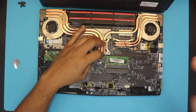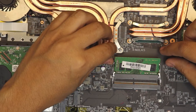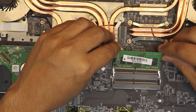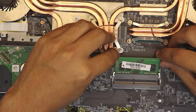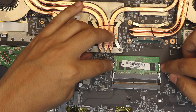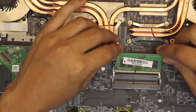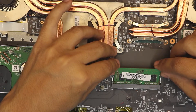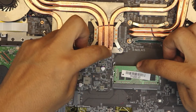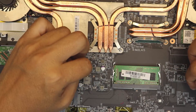To remove the RAM, just pull the side triggers apart and the RAM will pop up at a 45-degree angle — then pull it out. To put the RAM back in, slide it down at a 45-degree angle, push it towards the motherboard and you're gonna hear the clicks. From the middle or from the corners just push it down — you don't need to touch the triggers.